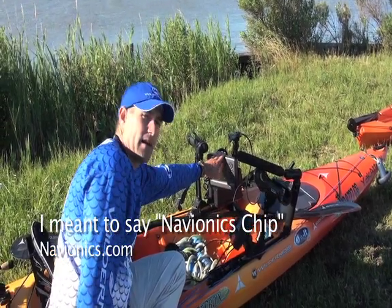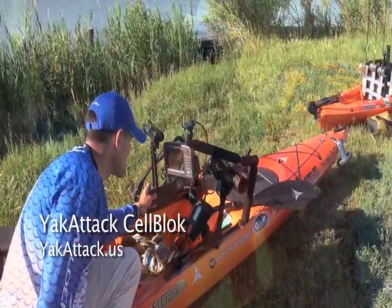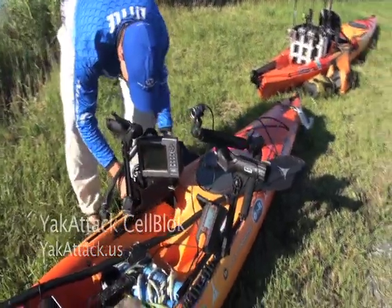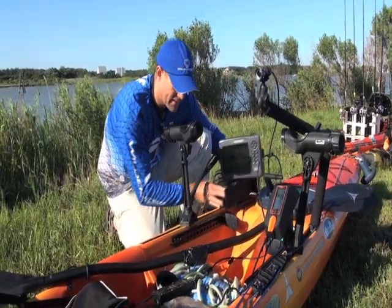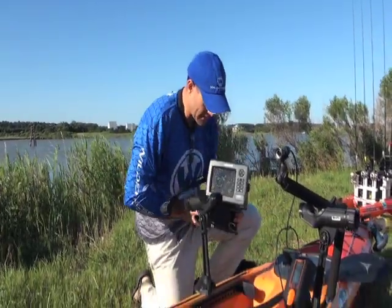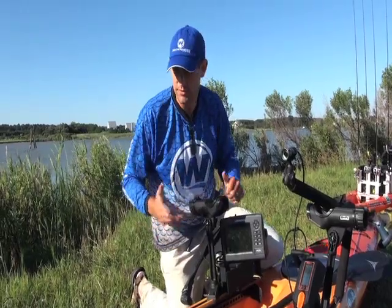This is actually set up on a Yak Attack cell block. The battery is up inside, so it's protected from the elements somewhat. What's nice is that I can unscrew it and transfer this depth finder to my Ride 135, a Tarpon 140, or any of my other boats — it fits into the slide track system very easily. It takes less than a minute to transfer from one boat to the next, which is a really nice feature.